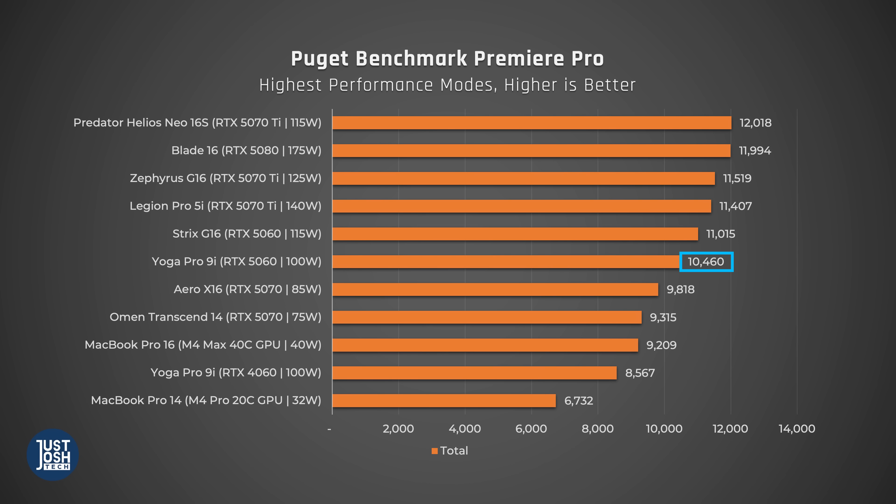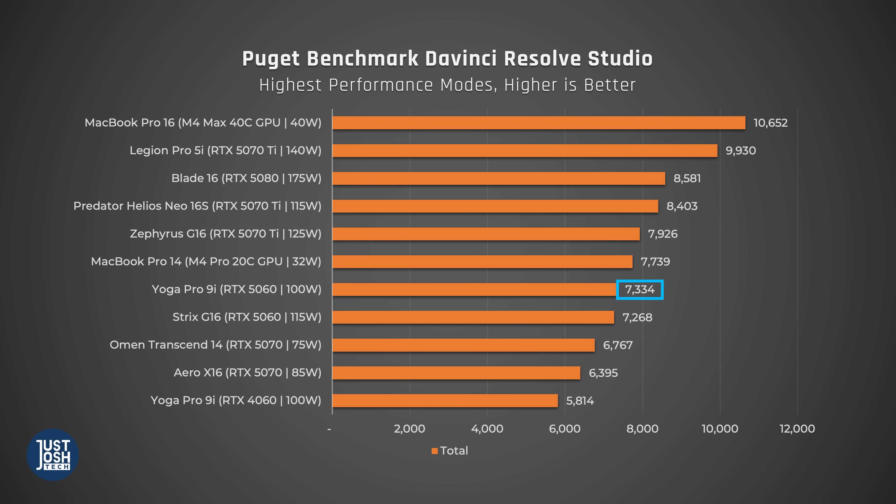Let's talk creative tasks. In Puget's Premiere Pro benchmark, it does well, once again beating out the Omen Transcend 5070 and landing around the middle of the pack. It even beats the highest-end MacBook Pro 16 with the M4 Max chip, which costs a lot more. However, you can still buy even better editing machines in this price range, like the Predator or Zephyrus G16. Moving over to DaVinci Resolve Studio, the MacBook Pros pull ahead, which makes sense as DaVinci is highly optimized for Metal. The Yoga Pro does all right here, almost catching up with the similarly-priced MacBook Pro with the M4 Pro chip.